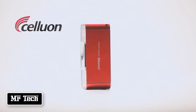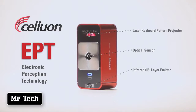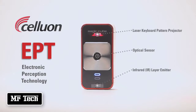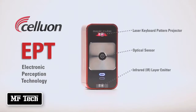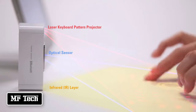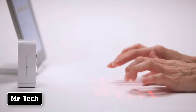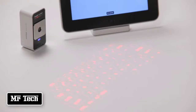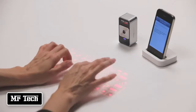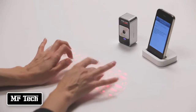The MagicCube works with Celluon's patented EPT technology. The pattern projector simply projects a keyboard onto your workspace. The real magic happens as the central optical sensor works with an invisible infrared layer to determine the exact 3D position of your fingers as you type. Because the MagicCube uses an invisible infrared layer, typing is a little different than with physical keys, but you'll be typing comfortably in no time with a little practice. You can get acquainted with the key positions by looking at the key pattern and listening to the sounds that correspond to each keystroke.